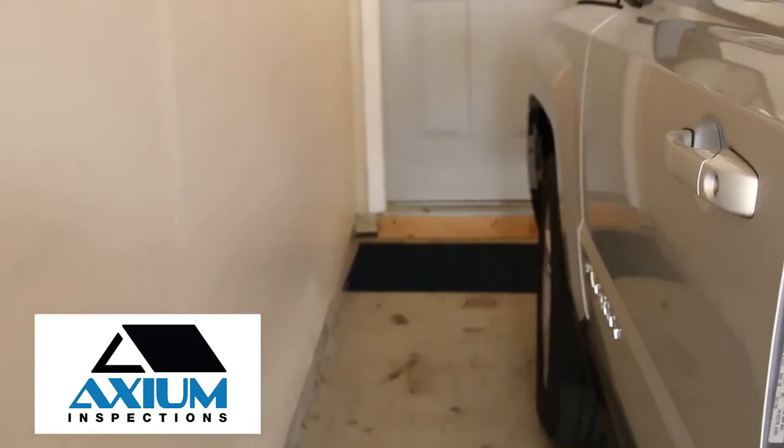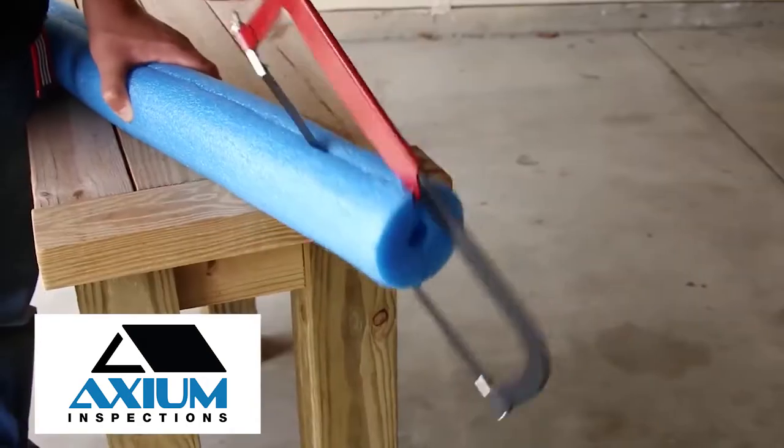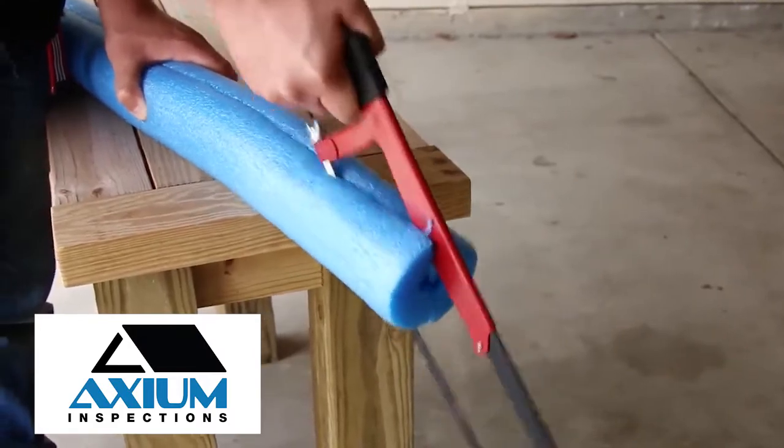Tip 3. Protect your car doors by creating a bumper on your garage wall. To do this, cut a pool noodle in half lengthwise.